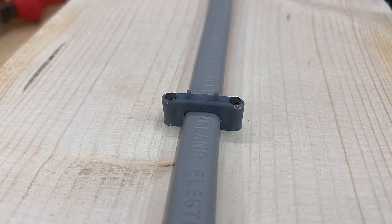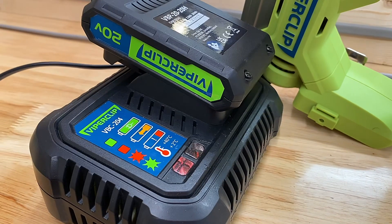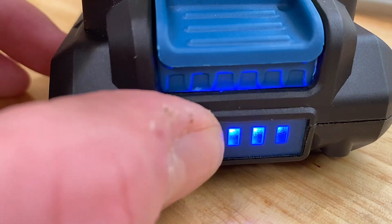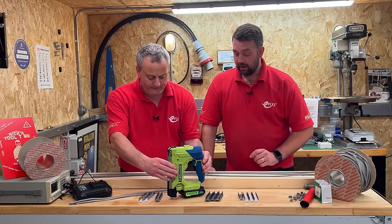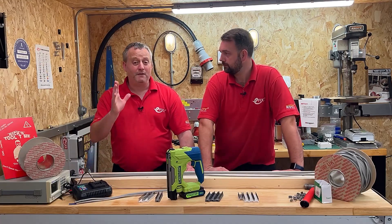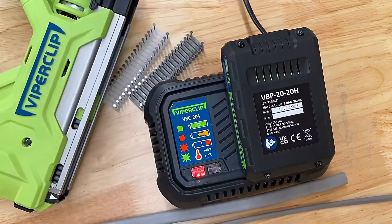Let's first take a look at the battery. We've got a 20 volt battery and you get two of them in the pack. If I press the button on the back we can see the LED indicator is fully charged. How many clips can I install with a fully charged battery? You're looking at approximately 1500 clips per charge. It takes about 30 minutes to charge the battery up from flat, and you've got two of those, so you're well covered.